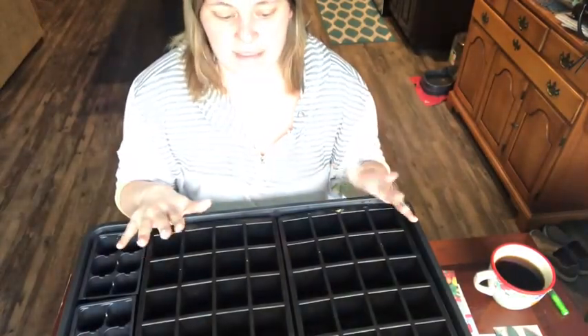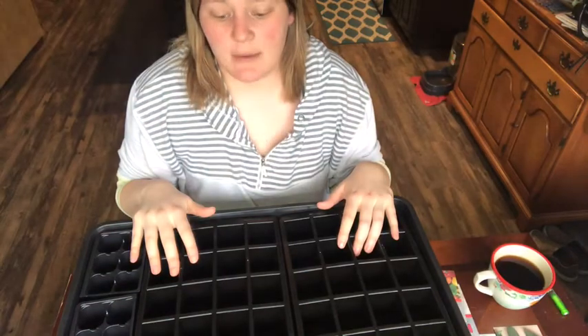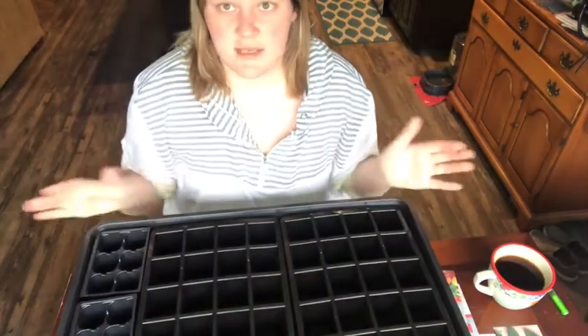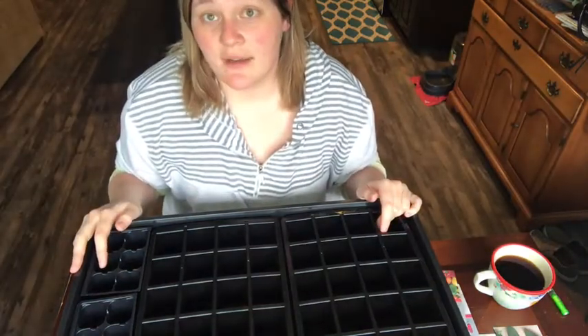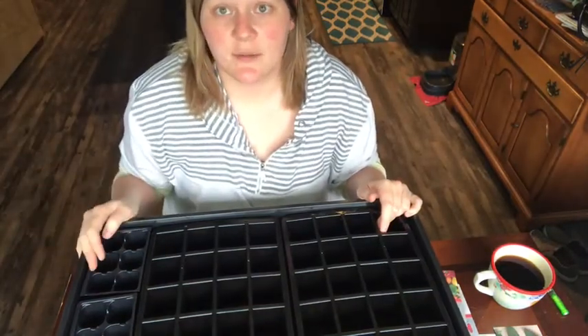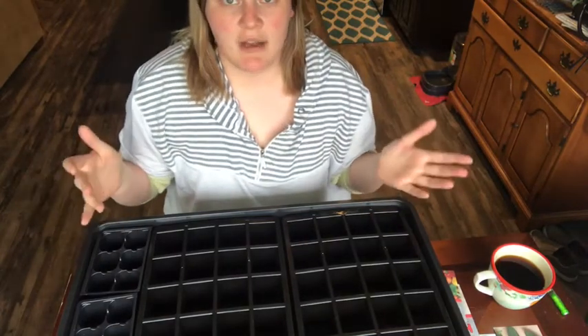Hey guys, so I'm getting ready to start my seeds and I just wanted to show you how I'm doing it. I am by no means an expert on starting seeds — I've done it twice in my life. So if you have any tips or tricks for me, definitely leave them in the comment section below. But I'm just going to show you how I do it.